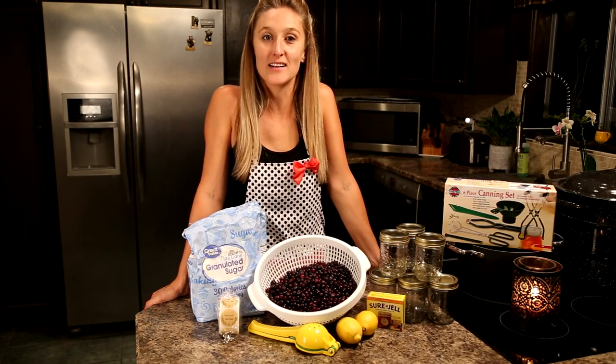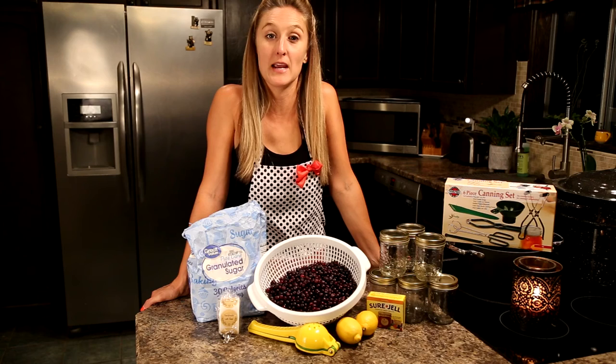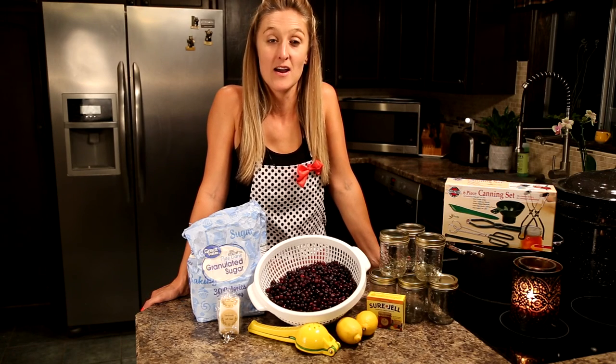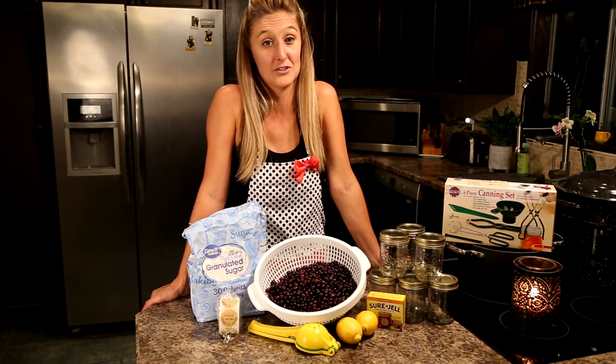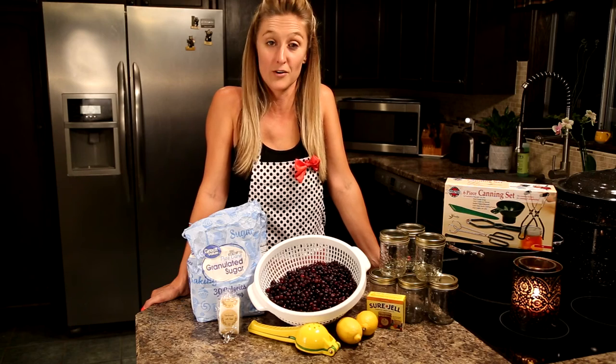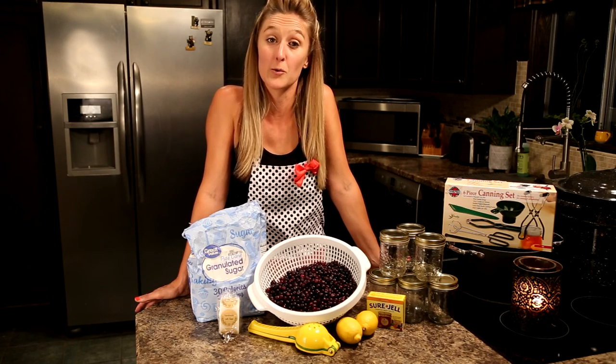Hey everyone, welcome back to We Live A Lot. Today I'm going to be showing you how to make homemade huckleberry jam. This is the simplest recipe that I've been using. I've used this recipe for years — my mom and grandma both use this and it turns out delicious, wonderful, and easy.